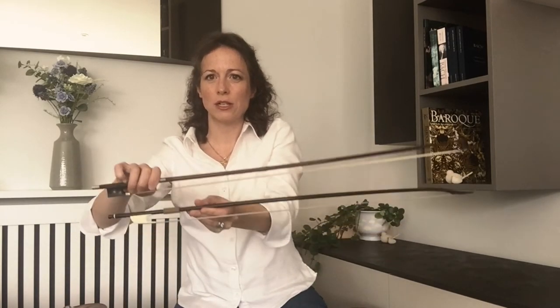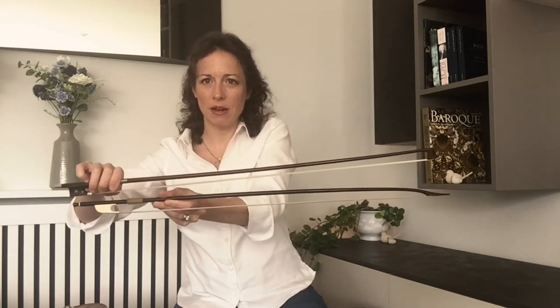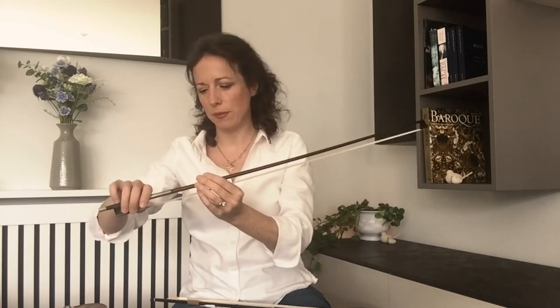If we compare the Baroque bow to the modern bow, we can see the modern bow is longer, the wood is thicker, and there's more hair. The shape is also very different — a modern bow is concave, caving in the middle. At the tip, we have the swan head tip of the Baroque bow, which is very light. On the modern bow there's more wood at the tip and a right angle between the wood and the hair — this hatchet head style. This modern bow is designed to sustain the sound throughout.